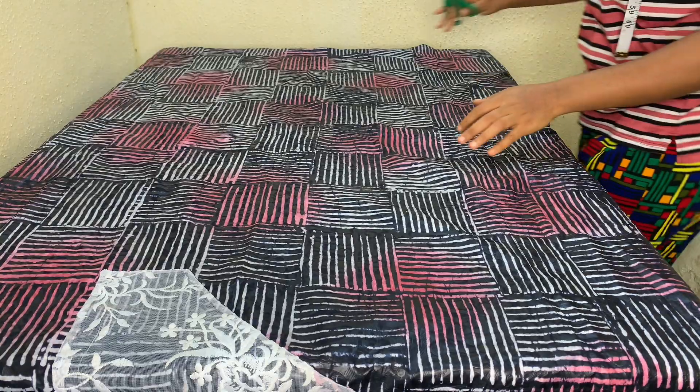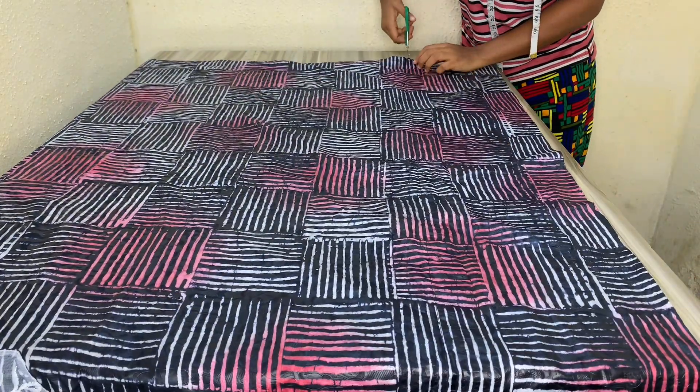Hey guys, let's transform my butterfly booboo gown to a simple kaftan. I've had this outfit for about a year and I'm tired of it, so I want to change it just a little. The first thing I'm going to do is cut out the butterfly sides.